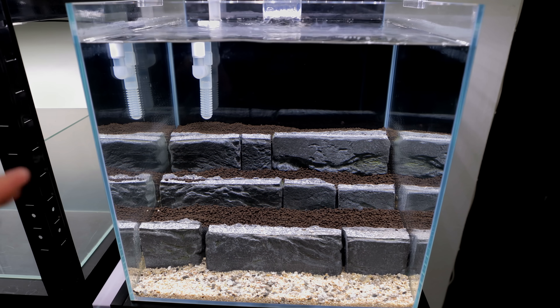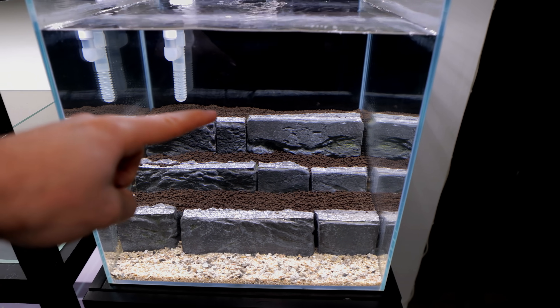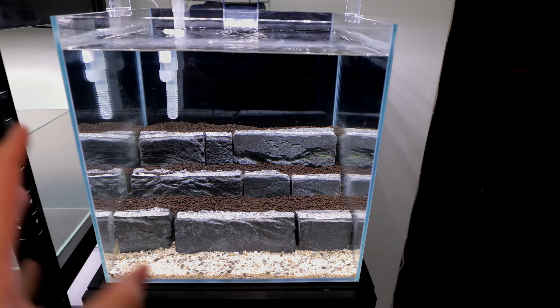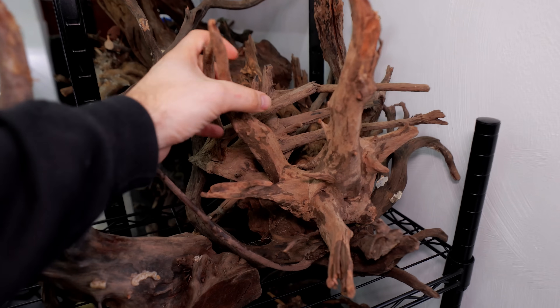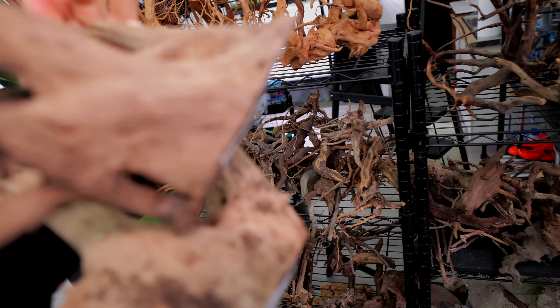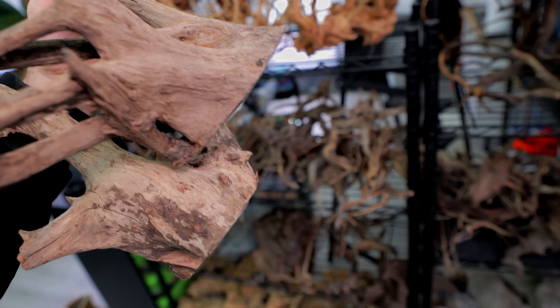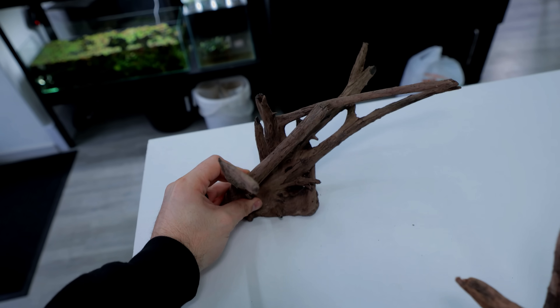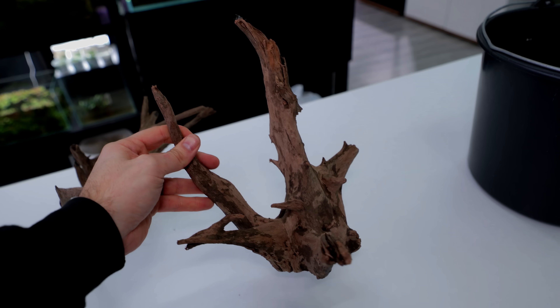The tank has actually been standing for well over a week now - I wanted to be absolutely sure all the parameters were completely stable before going further. I don't want any plants randomly melting. It's all stable, all good. To add a bit more interest to the scape I want to put a couple of wooden structures - one in this bit here leaning across, one at the top leaning the other way. I got these pieces and they feel quite heavy and dense but I don't think they're going to sink, so I'm going to attach some rocks to the very base and they won't even be visible sitting in the soil.